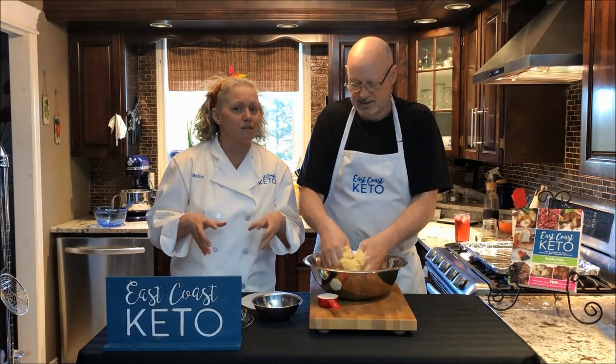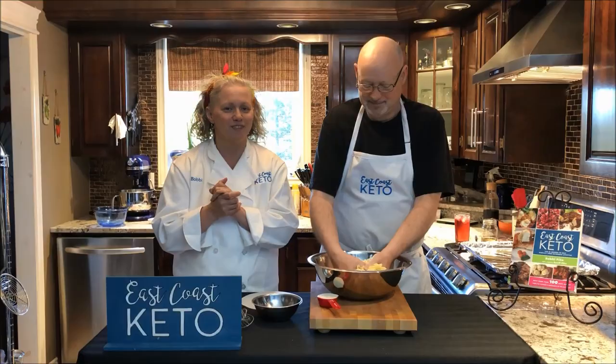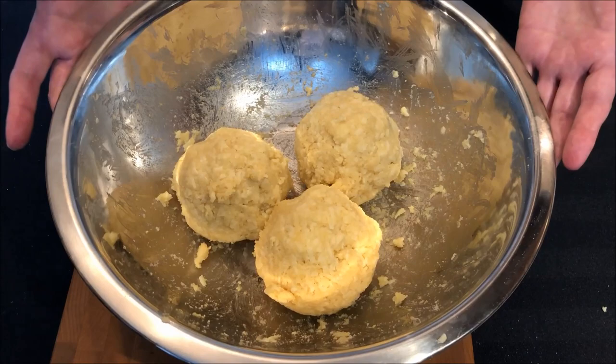We're going to keep mixing this until it all comes together. We'll come back after letting it rest for around five minutes or so. In those five minutes, the xanthan gum and all the ingredients kind of set and hold everything together.